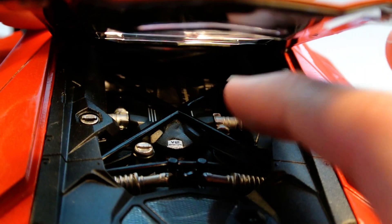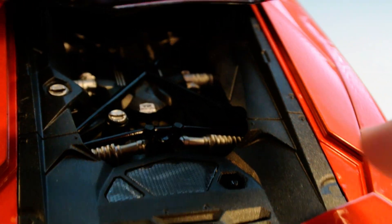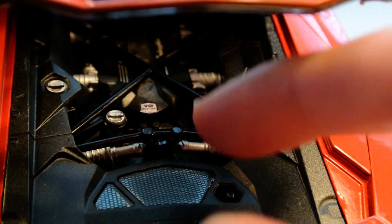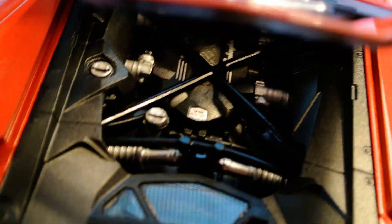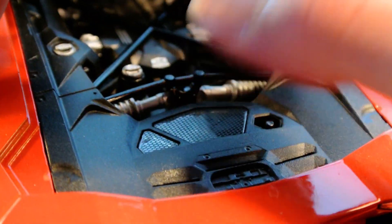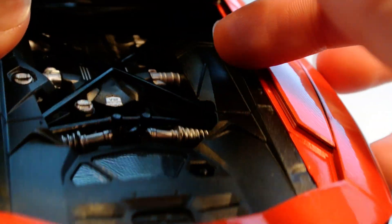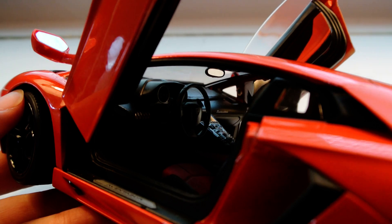The engine detail is phenomenal — it says V12 bi-turbo on there. The cool thing is that instead of actual see-through mesh like you'd find on a higher-end model, Welly took a piece of plastic and put a mesh patterning over it. What a neat idea to replicate that look without the extra cost. Kudos to Welly for that — it looks really cool, and it's the only model I have where I've ever seen that.